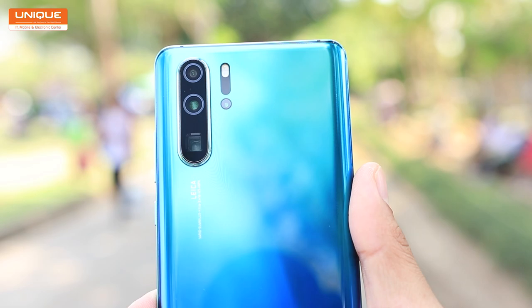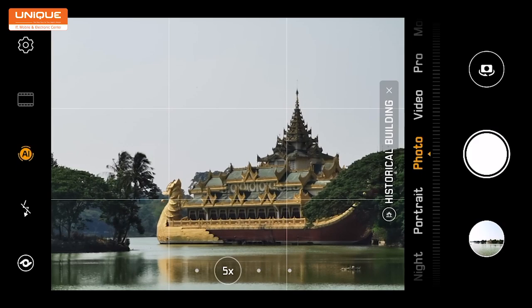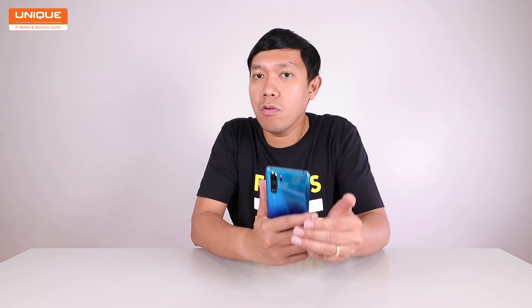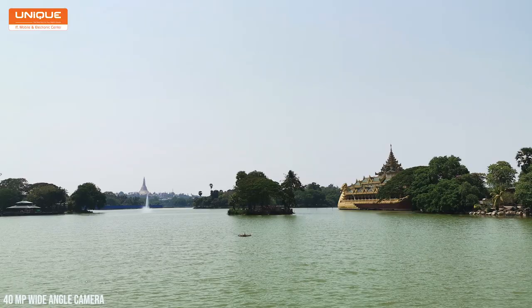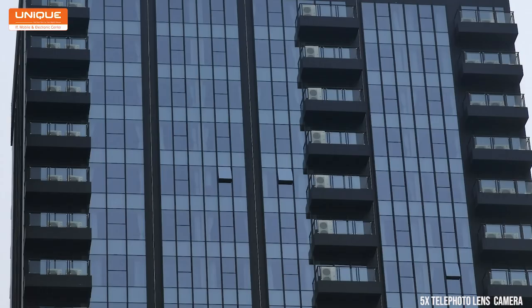This camera has a 5x telephoto lens with optical zoom and hybrid zoom. This is the 5x telephoto lens. Here we can see how this image looks — this image is very beautiful. The 5x telephoto lens delivers the same quality as the image.